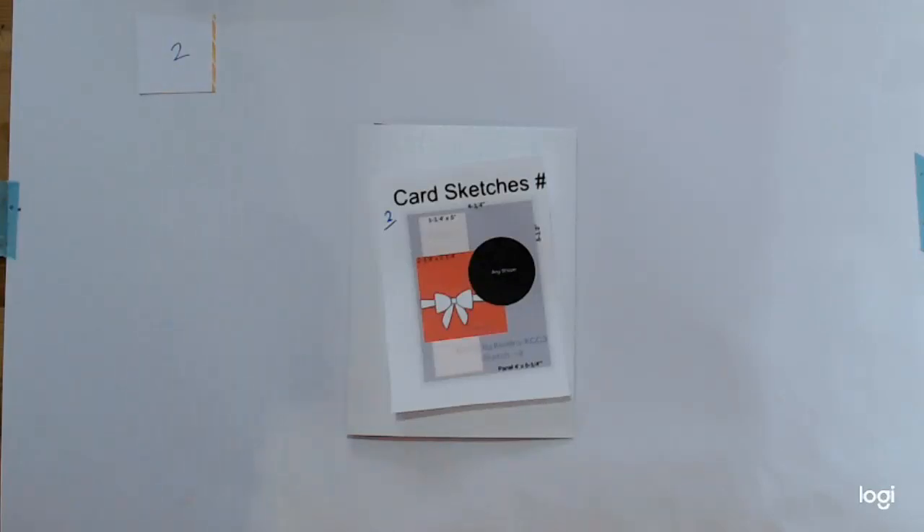Hello, this is Patricia from Pinkie's World. I'm here today with sketch number two from Kendra's Card Challenge Three. Remember, if you join in, be sure to tag your lovely cards on Instagram, Facebook, and YouTube with hashtag Kendra's Card Challenge 3.